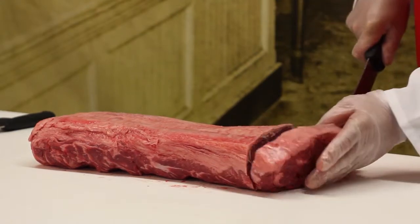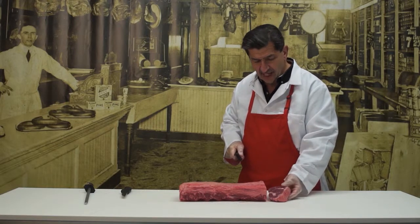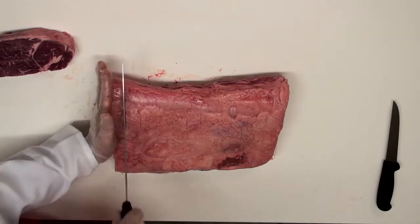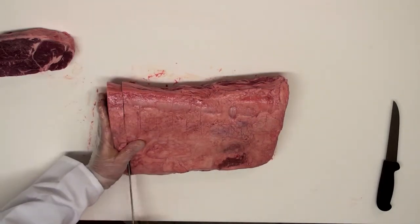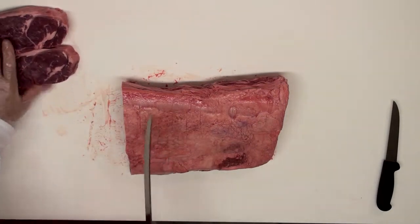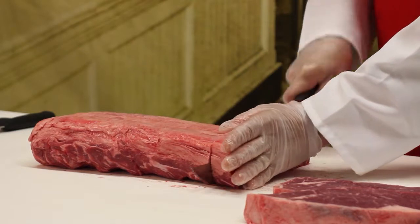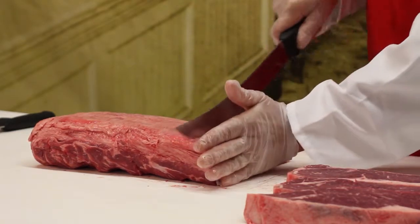Pull back — do not lift up on the knife. If you lift up, you'll end up with a jagged end on the steak, and that'll make it ripple and cook unevenly. Do the same thing again. These are beautiful steaks. I'm cutting where the marks are, so I don't have to question the thickness on each steak — I've already pre-measured.